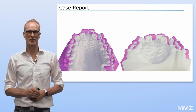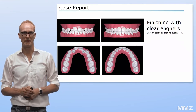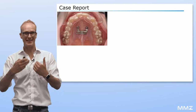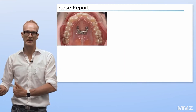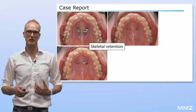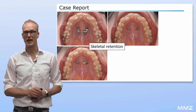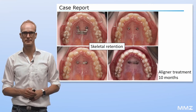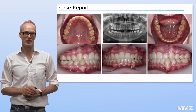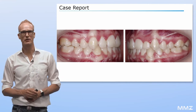In phase II of the treatment, aligners were used for tooth alignment. During the aligner treatment, the BMX expander stayed in place as a skeletal retainer. The BMX expander was then exchanged with a bonded plate for comfort reasons. The whole aligner treatment took 10 months. Here you can see the result at the end of the treatment and the occlusal settling in the retention phase.